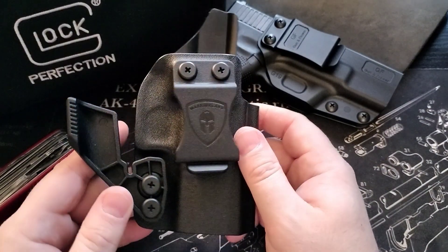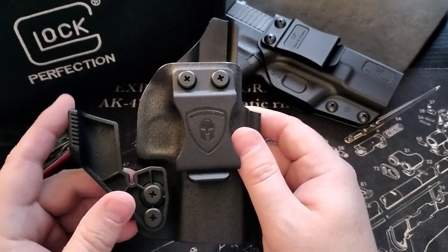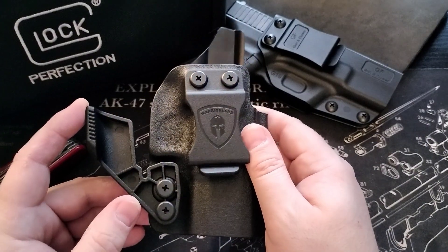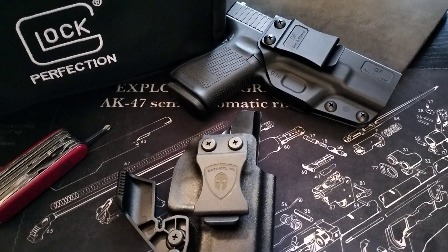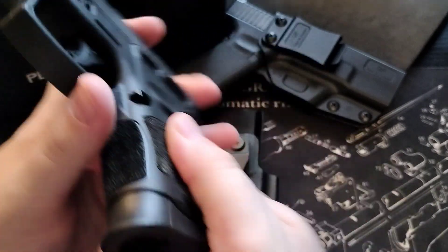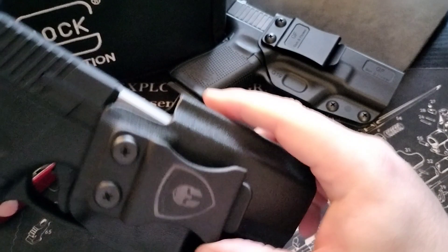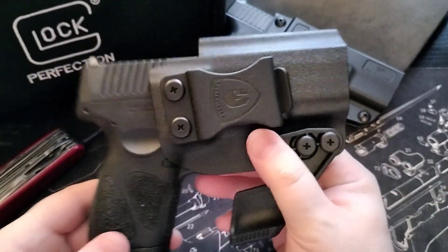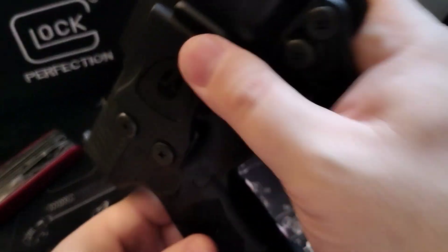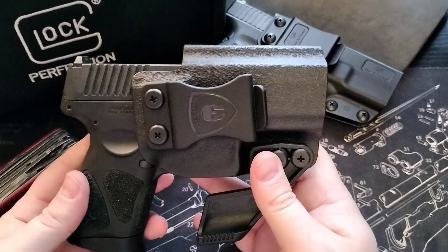You can find them on Amazon for around $30 with the claw — it's less without the claw. I like that for concealed carry. I have this one for my Taurus G3C. The gun is clear by the way, so there's nothing in it. It fits good, it fits real good. As you can see, by tightening it up it will stay in there, so that is a good thing as well.